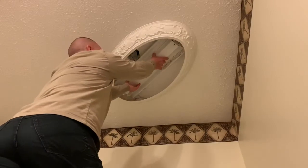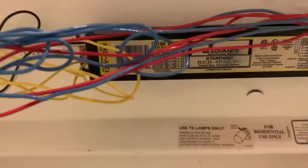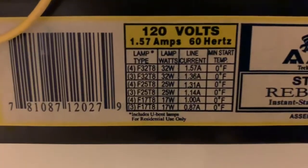This is underneath this piece — squeeze it and pull it down. All right, we're to the ballast. This is calling for three bulbs. I'm going to take a photo of it.